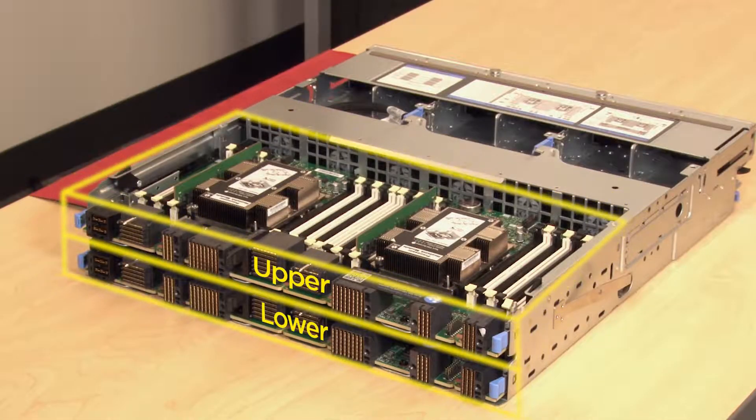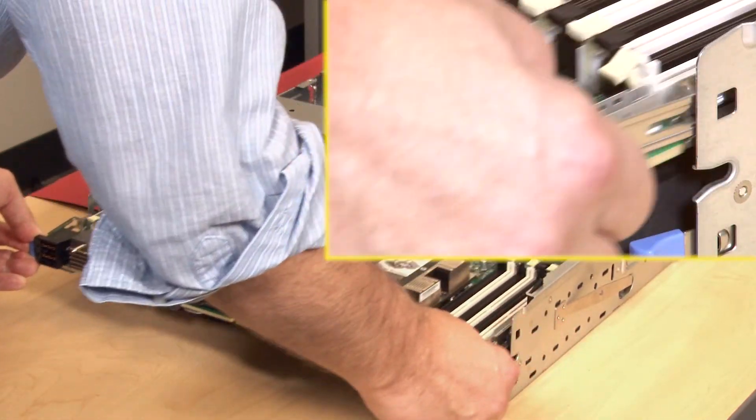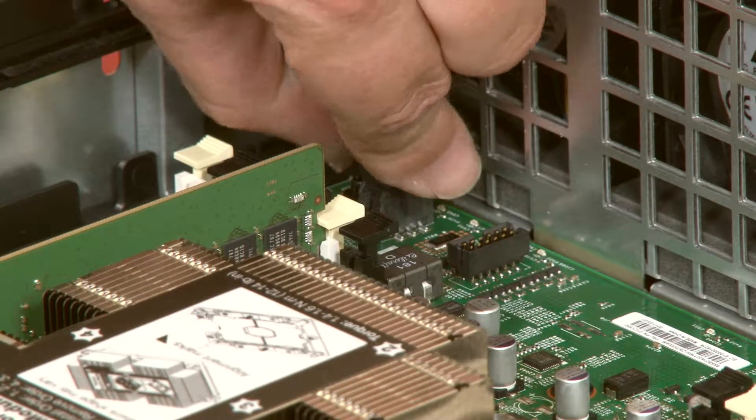Remove the upper Compute System Board or Compute System Board filler first. Locate and press both of the upper Compute System Board release latches and slide the board or filler from the Compute Tray. This will give you access to disconnect the two fan board cables from the lower Compute System Board.